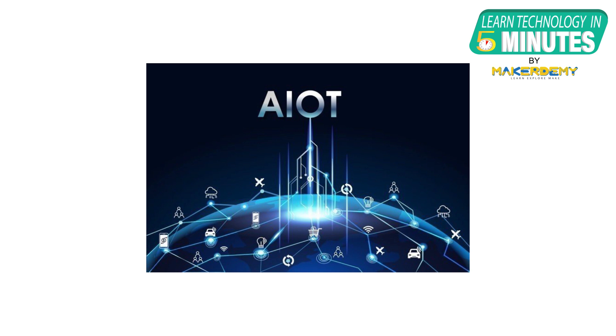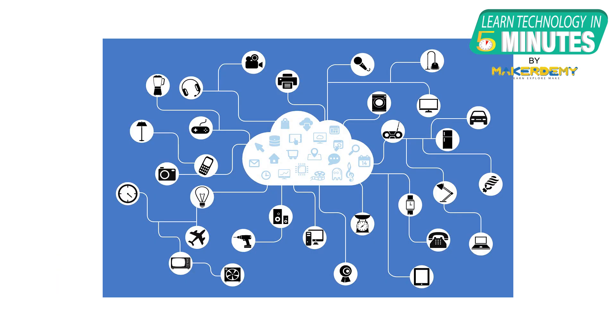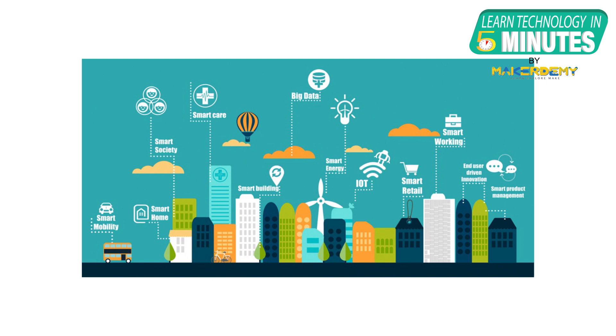A major highlight of the ESP32-S3 would be its powerful AI acceleration features and support for AIoT applications. The term AIoT stands for Artificial Intelligence plus Internet of Things. With the vast amount of data collected from IoT devices, the future of AI-based applications looks promising. AI is indeed the key factor in unlocking IoT's full potential. Major AIoT markets include wearables, smart industry, smart home, and smart city sectors.